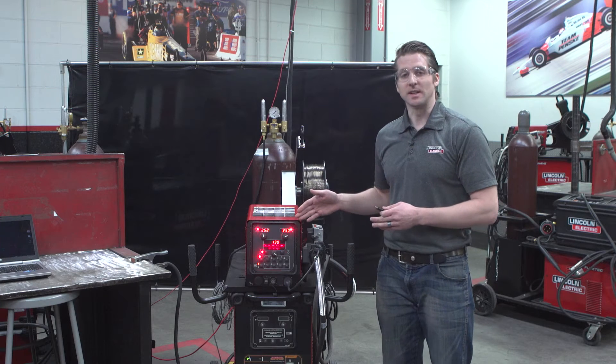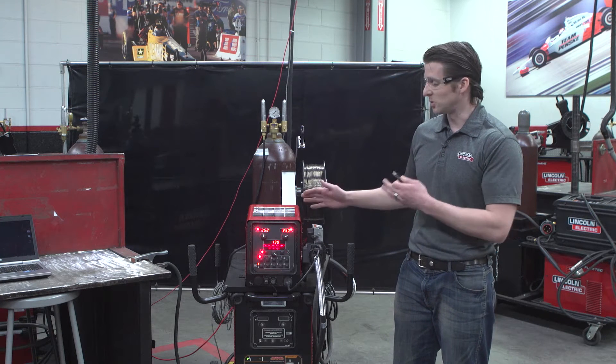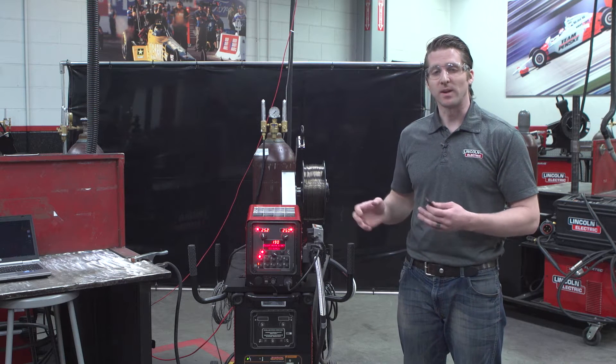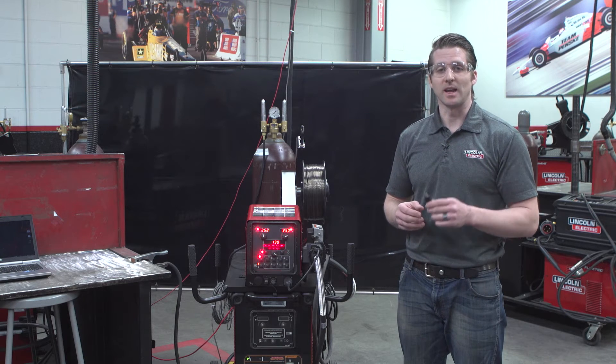The value of the PowerWave system is it gives you the ability to have eight user memories per feed head. So if I have a dual feeder, I have the ability to use 16 user memories. But what if I get in a situation where 16 or 8 is not enough? That's where the USB stick comes in handy.